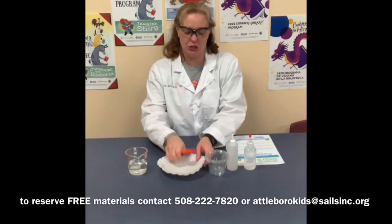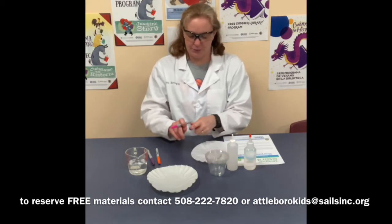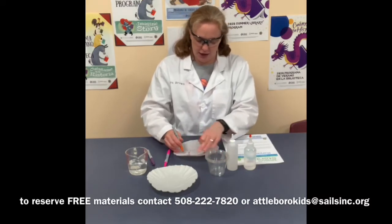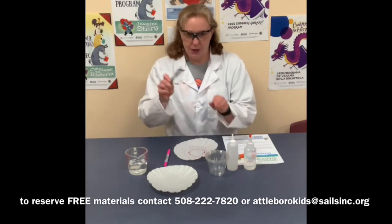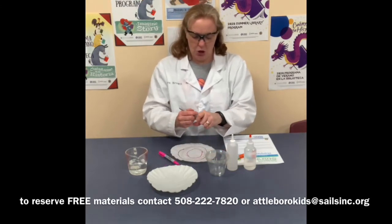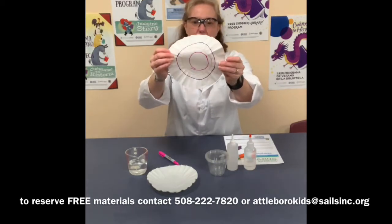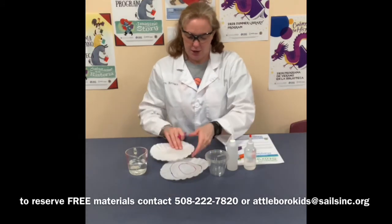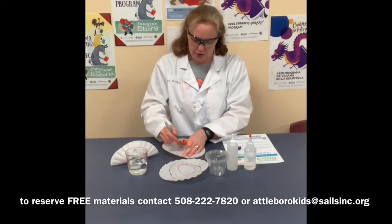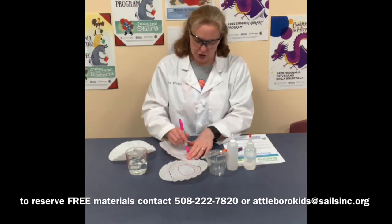The first thing we're going to do is mark all of these coffee filters with the Sharpies. The reason I gave you the Sharpies is because this experiment will not work with washable markers, so I wanted to make sure you had some permanent markers in order to do this experiment. All you're going to do is mark the coffee filters with three circles using the Sharpies. If you have other permanent markers at home and you want to use those, that's fine — just make some circles on your coffee filters.